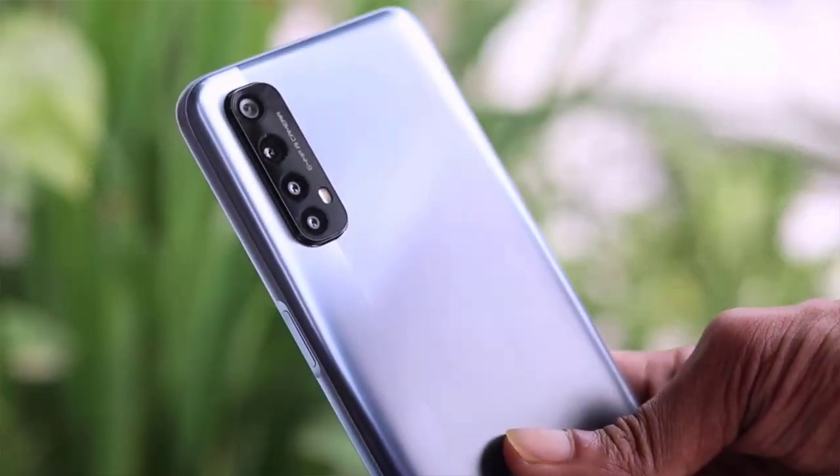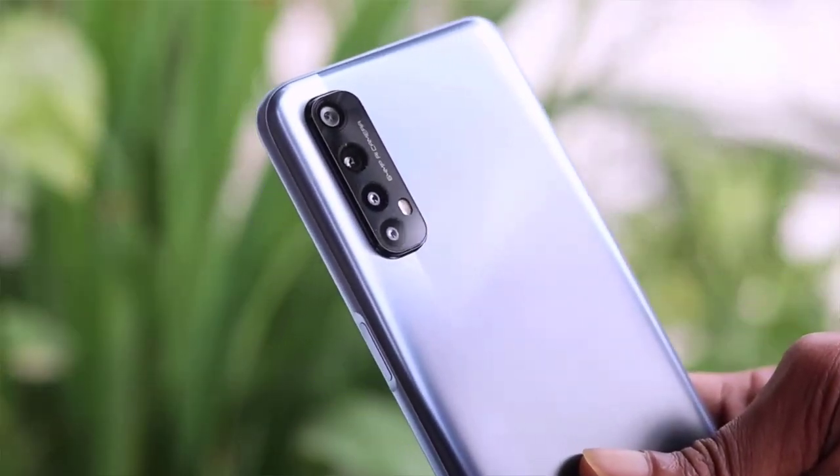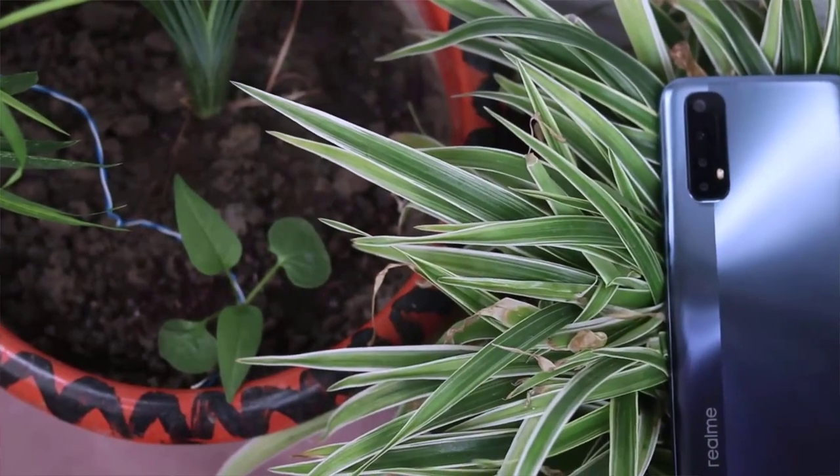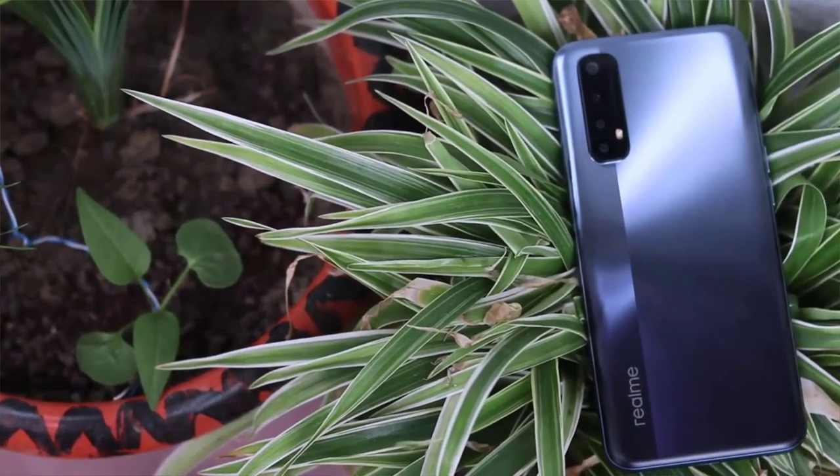If you want to do a video shoot, you can use the microphone easily. The phone also supports USB connectivity. The Realme 7 comes in mixed blue and mixed white colors. This is the Realme 7 phone's overall look.